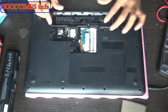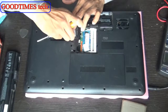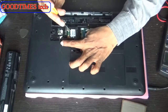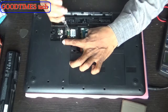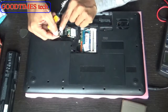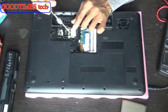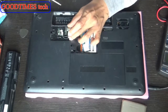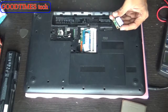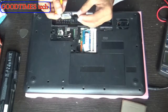Here you can see this is the Wi-Fi card. After removing the battery and the compartment door, just disconnect the antenna cables gently and unscrew it. These cables are numbered one and two, and on the board there is also a number written, so you can connect them accordingly. This is the Wi-Fi card — just remove it.